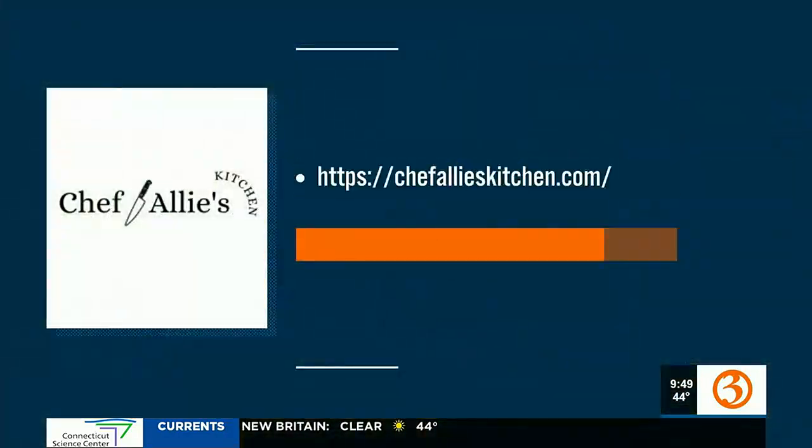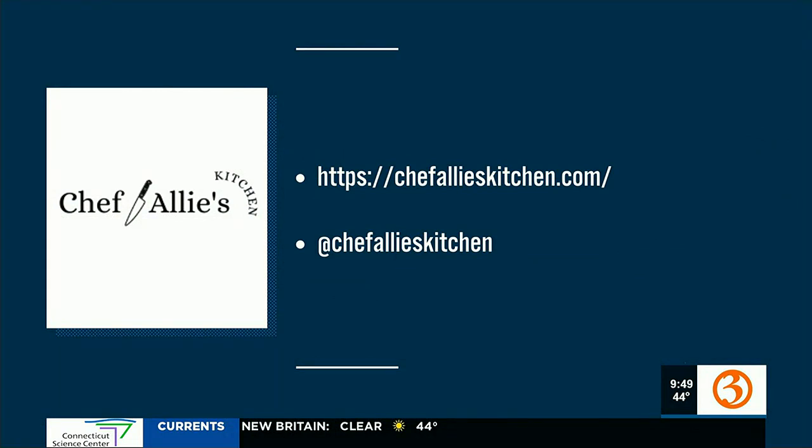And I have so many other ones too — I have a Caesar patty, I have a turkey bean spicy patty. Great for meal prep. I know we talk about it all the time, but you have all your recipes up on your website and social media accounts. You post all those — they're so fun. So make sure that — here's all the information: ChefAlliesKitchen.com or at ChefAlliesKitchen on Instagram. Check her out. You tasted this — is it delicious? All right, tell the comments.